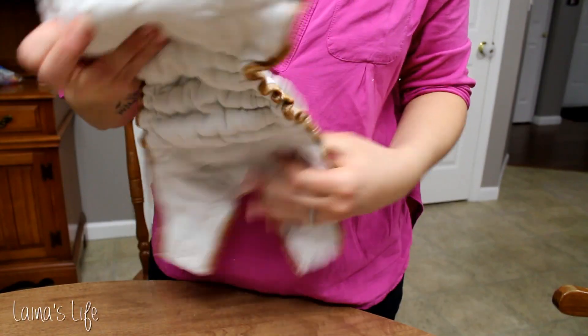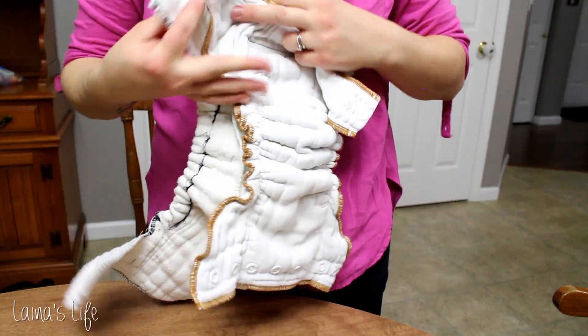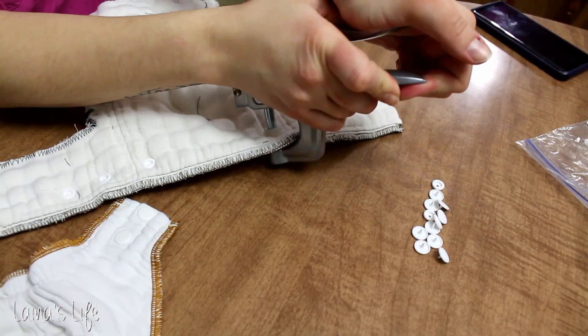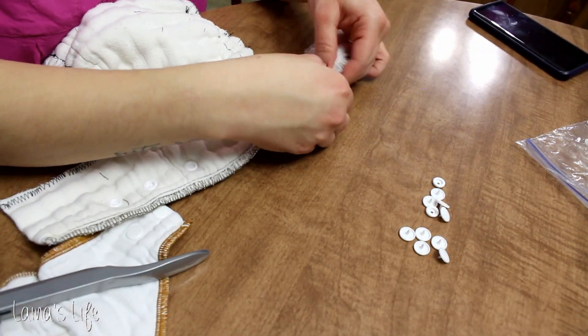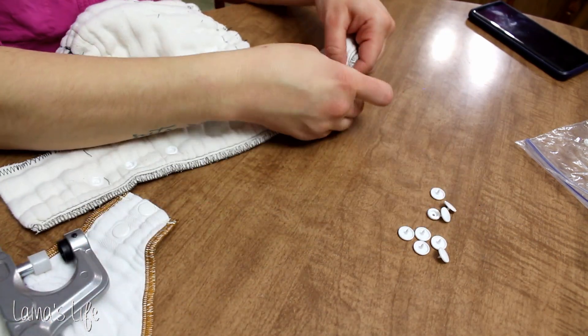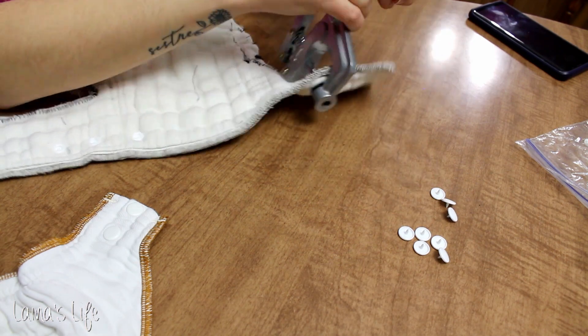Lastly are snaps. I use size 20 cam snaps that I got on eBay — super cheap. I just take another fitted diaper that I already own to line up those snaps about where to put them. You can also wrap it around your baby and make some marks so you know exactly where you're going to need the snaps. Just make sure that you're making it a little bit smaller and a little bit bigger so you have some options as your baby grows.